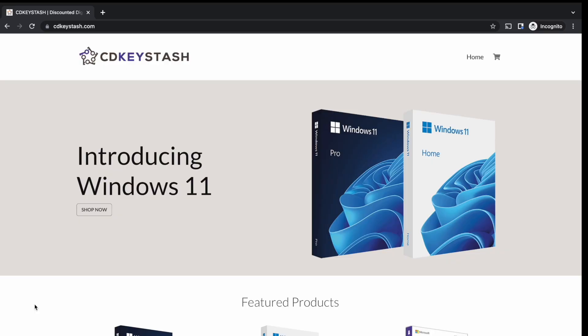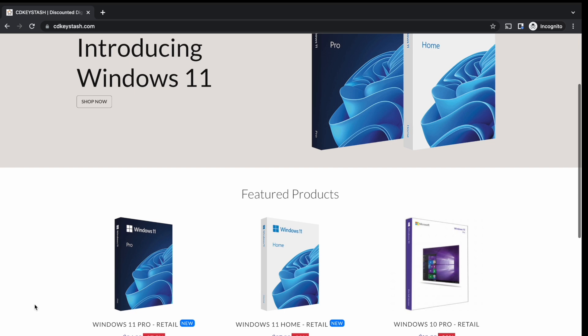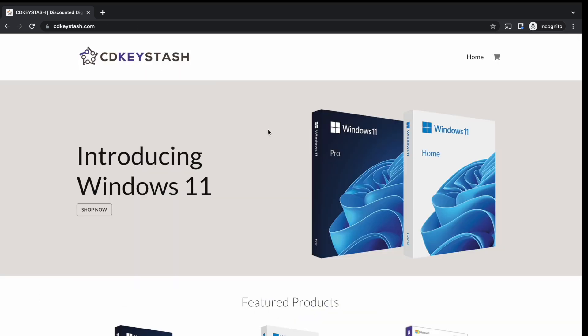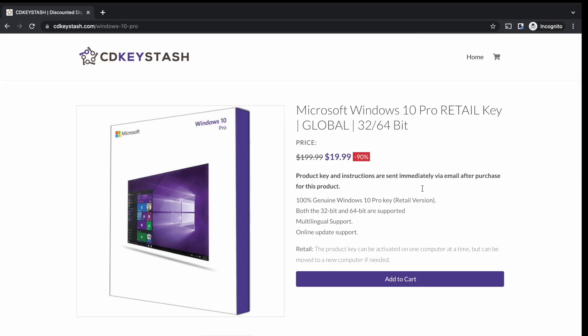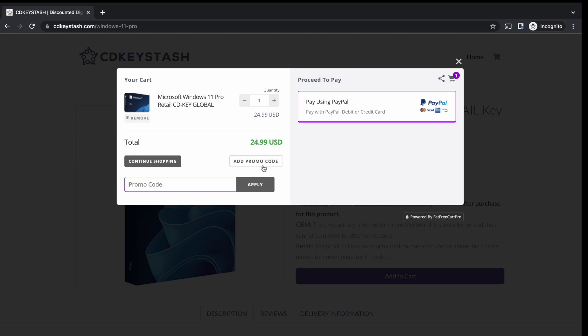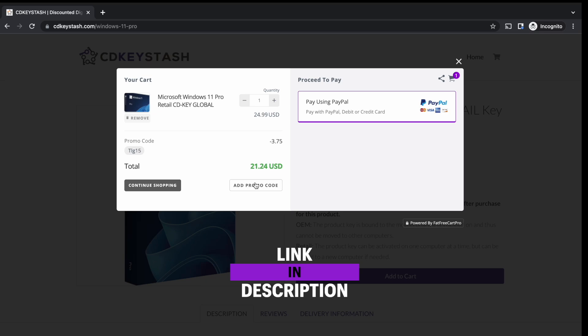Before this video starts, I would like to thank this video's sponsor. If you're looking for an affordable and reliable place to get a copy of Windows, like Windows 11 or Windows 10, then CDKeystash is the place to go. They've been a channel sponsor for a while, and if you use the code TLG15, you'll get 15% off your total order. Link is in the description.